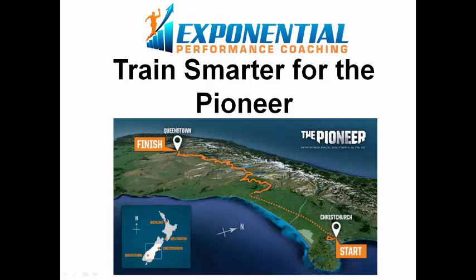Matty Graham here from Exponential Performance Coaching. With the introduction of the Pioneer Multi-Day Mountain Bike Race, I've had a lot of questions about what is the best way to train for such an event. Often people really struggle training for such a long event, especially when they're using traditional endurance training methods.